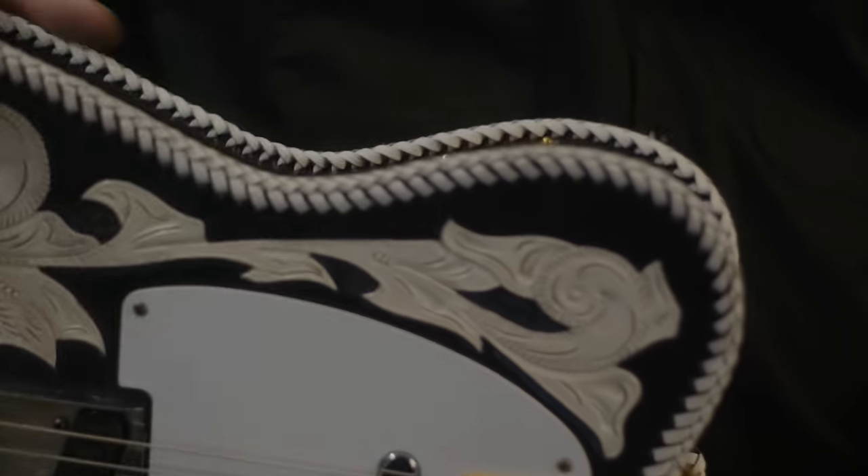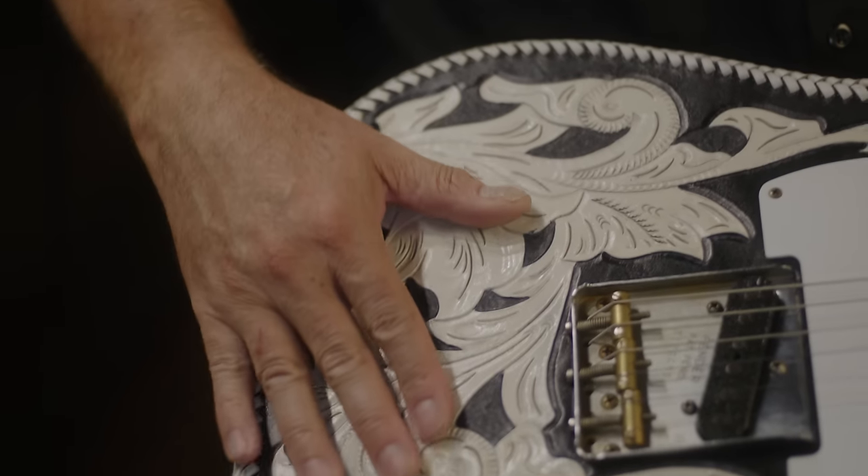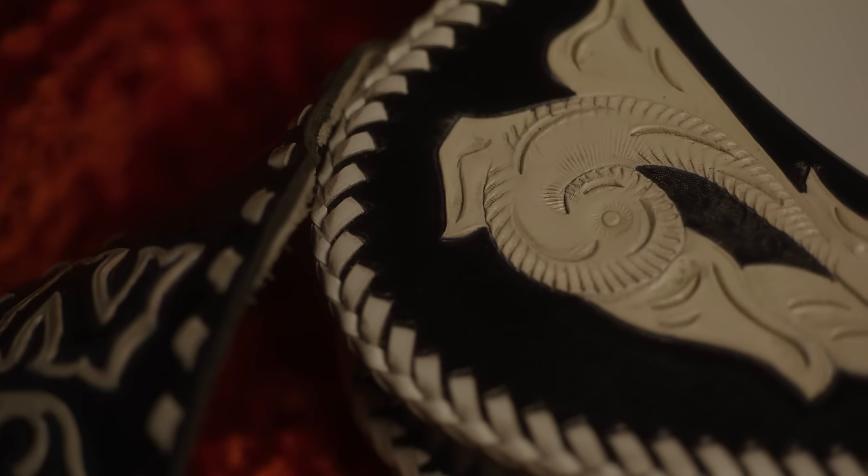The other special feature on this is the hand-tooled leather wrap. This is Cody Hickson's work — he is from Great Point Leatherworks. My old friend Cody Hickson did all the leather for this.